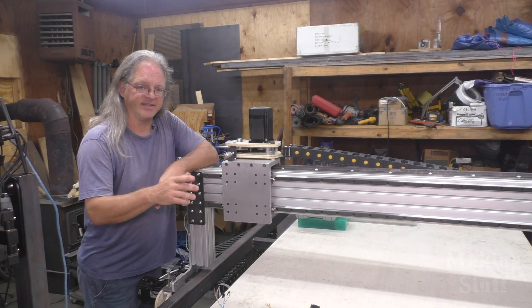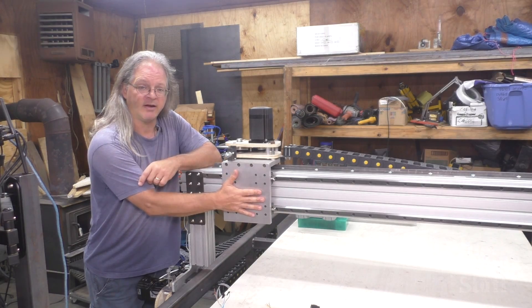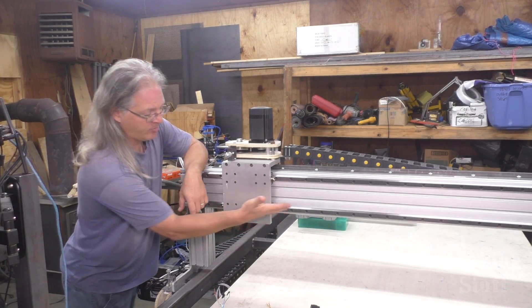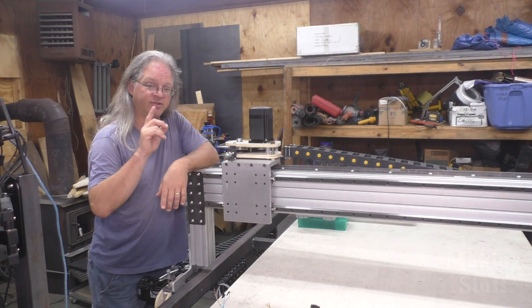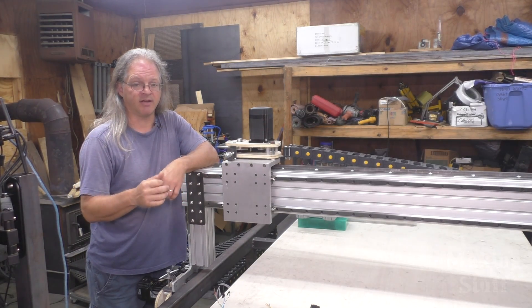Now that the z-axis is complete, I need to mount it to this plate right here. But I can't do that right now because there's an issue with the gantry that I'm going to fix in the next video, because this video has gone on long enough.